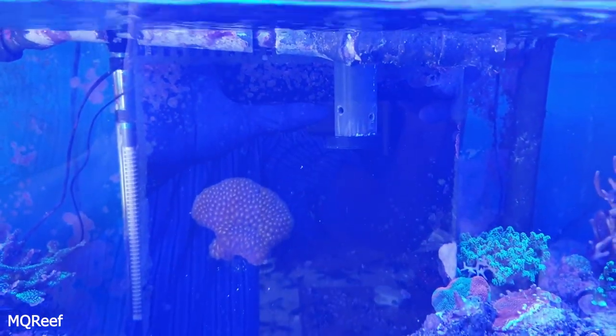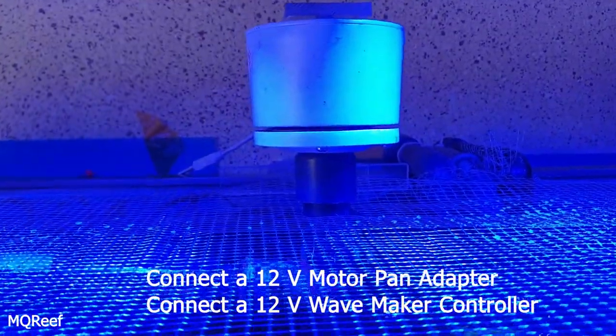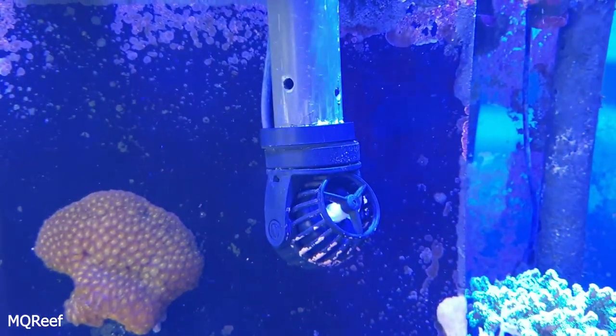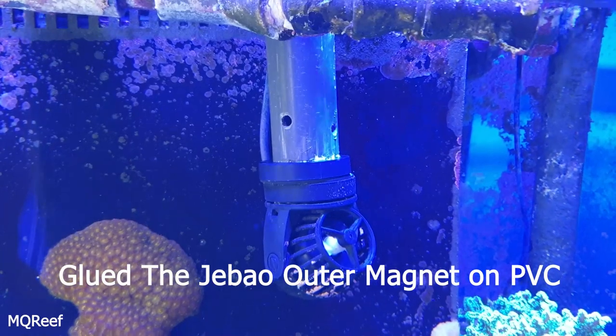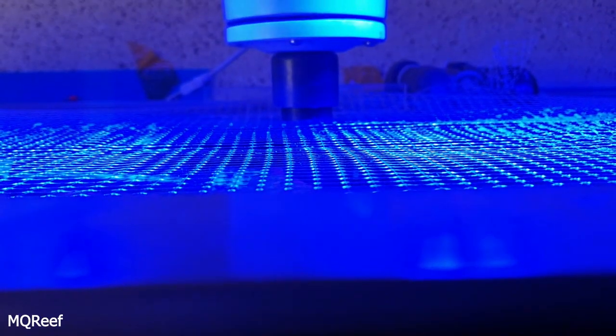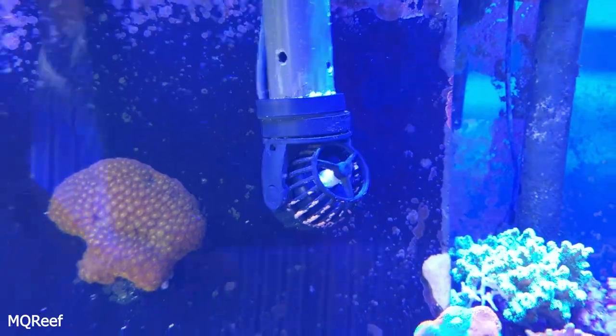So now when I install this motorized pan, this is how I have glued the wave maker in an inverted manner. This is that PVC cap, PVC pipe, and this wave maker. Now let me switch it on.